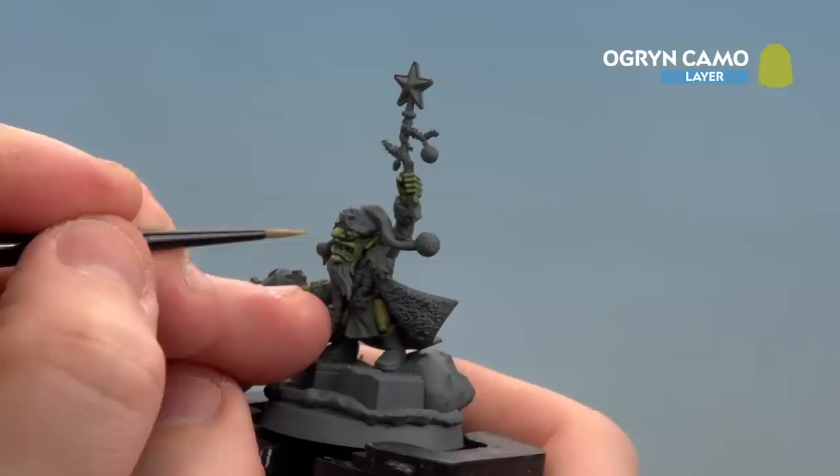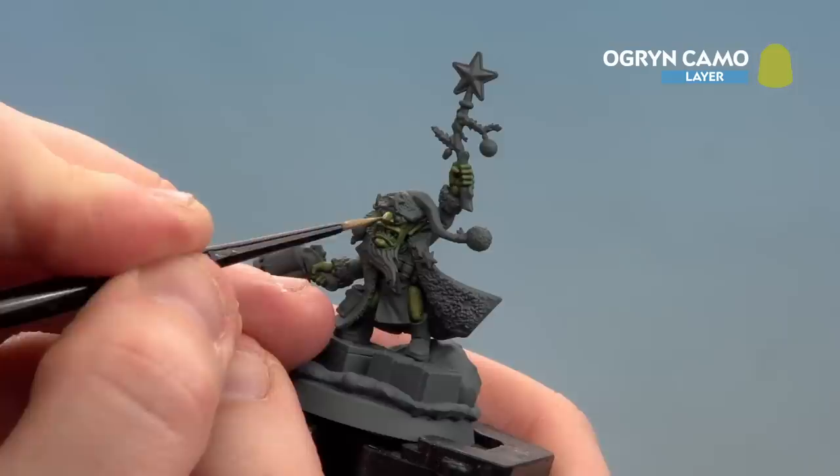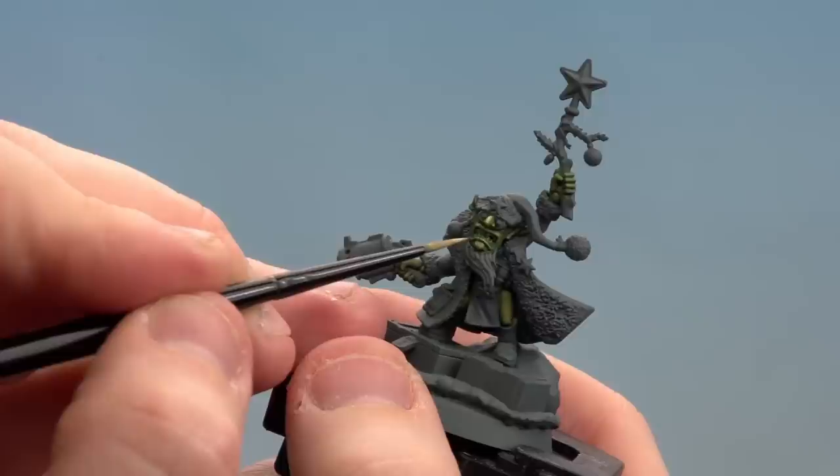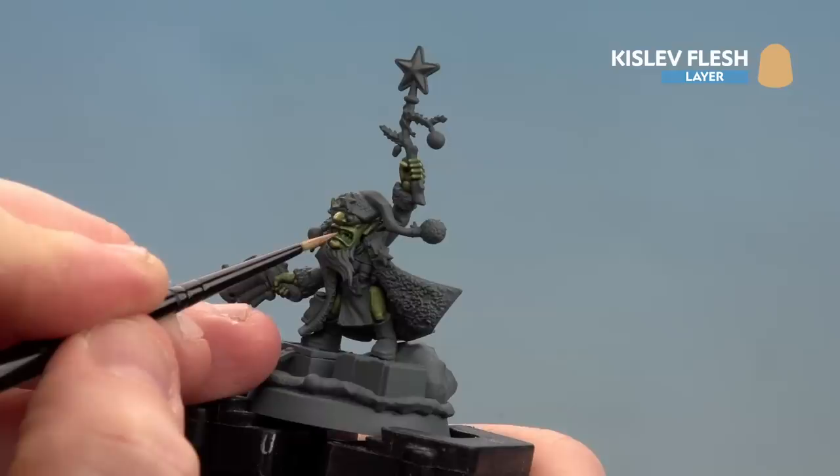The idea here is just to pick out those extremities - things like the nose, just doing a nice fine highlight like so, picking out things like his nostrils. Just do this all the way across the model: the ears, the lips, knuckles, fingers, etc. With that first highlight now completed, we're going to finish off by using Kislev Flesh, just picking out those real extreme extremities like the nose, the lips and the knuckles. By using a normal flesh tone like Kislev Flesh, this just adds a little bit more warmth to what is a very green skin tone.